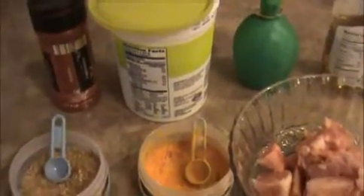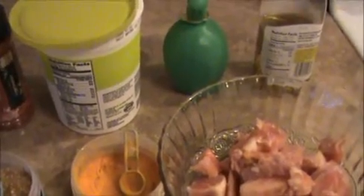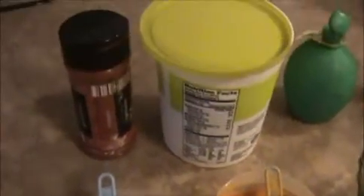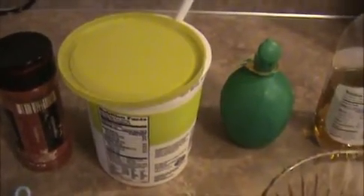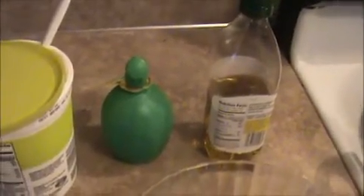Hi everyone, welcome back. This is your India Food Recipe. Starting today, our recipe is chicken tikka masala. Let us see the ingredients first. We will prepare the tikka part first. I'm going to do the marination. I took half a kg of boneless chicken, one fourth teaspoon of turmeric powder, one teaspoon of coriander powder, one teaspoon of chili powder, two teaspoons of thick yogurt, and one teaspoon of lime juice.